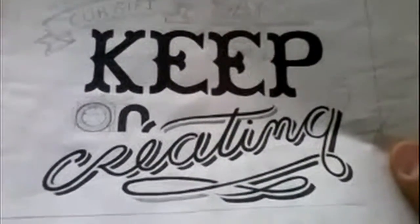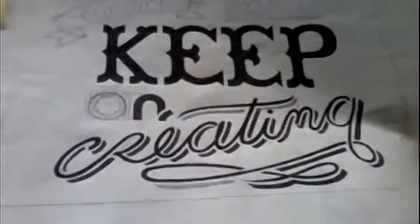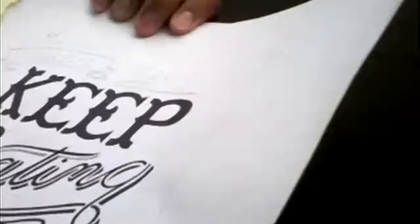This is going to be on a linoleum block, which is rubber. I freehand drew everything that you are seeing, and just to let you know, this is me — I do this. I did this freehand, going on a linoleum block. It's rubber, it's not wood.